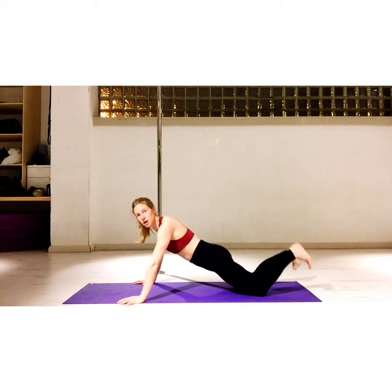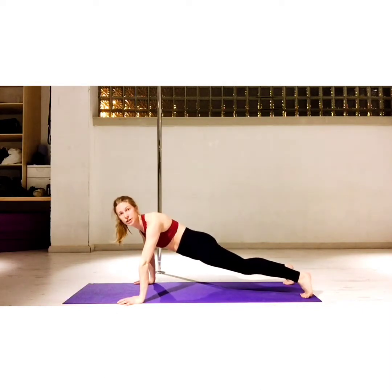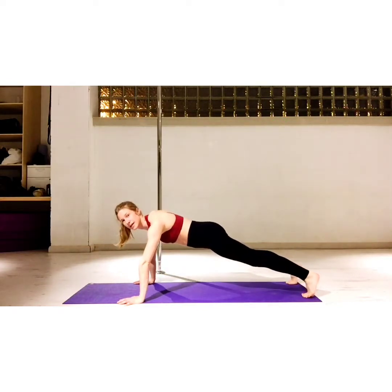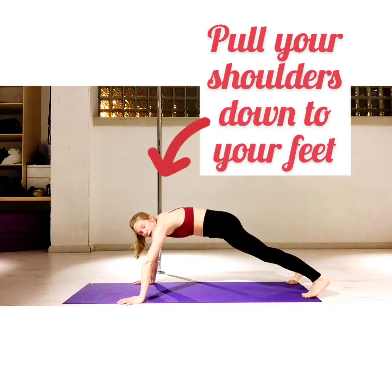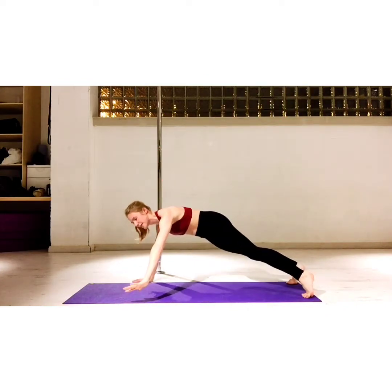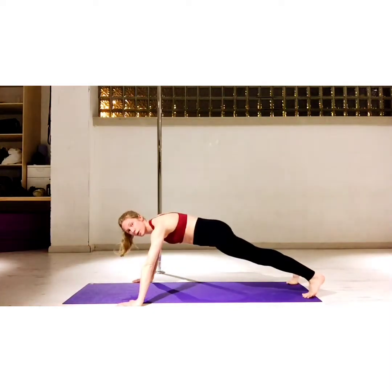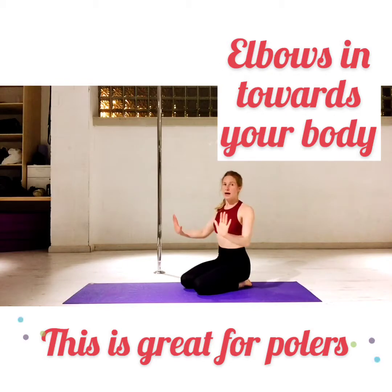The third option is the hardest version — this is your full press. You want to make sure that your butt's not too high and not sinking down too low, and the back is nice and in line. People often have their shoulders by their ears, so really pull your shoulders down. To make it a little bit easier, you can have your hands a little bit wider and take your elbows out. Or, with any of our positions, to make it a little bit harder and better for pole, take your elbows in and slide them next to your body.